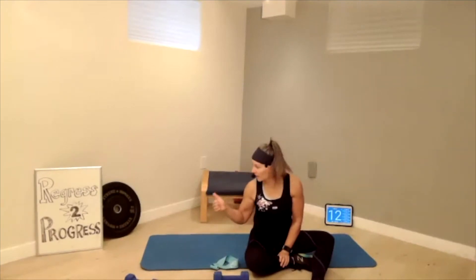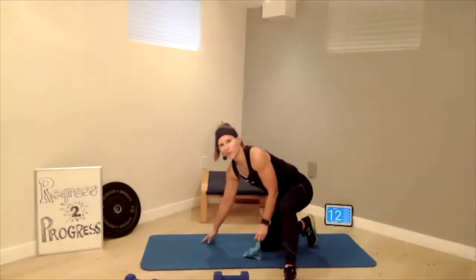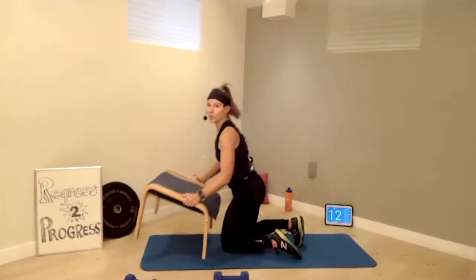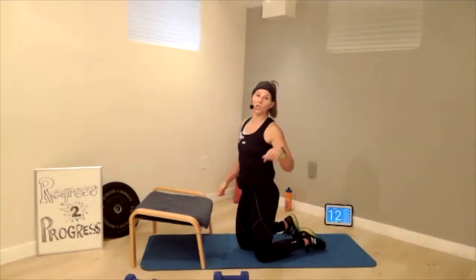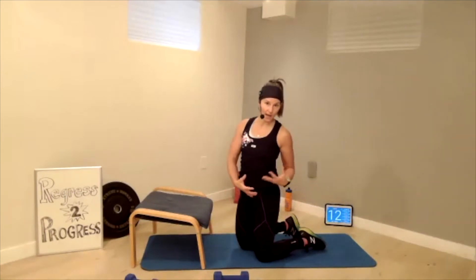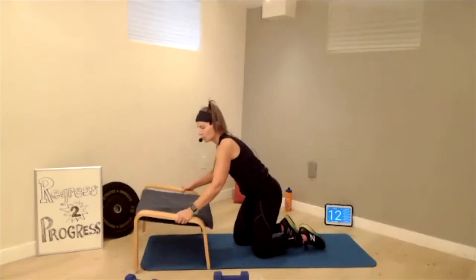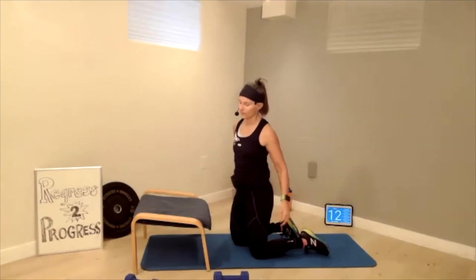We are going to need our stool, ottoman, chair, or steps — whatever you've got around you. Because we're going to learn to plank on our toes. You'll feel the right activation — your shoulders aren't going to take over. It's a little different. You're going to like it. Let's work on our base in the back.